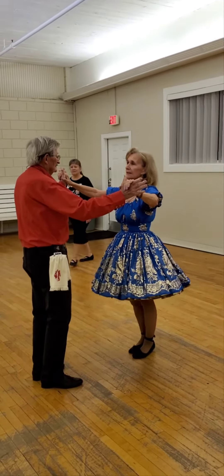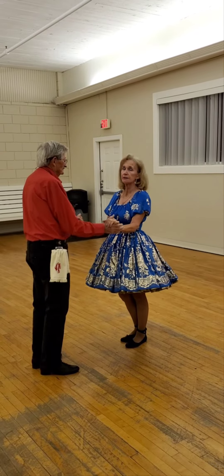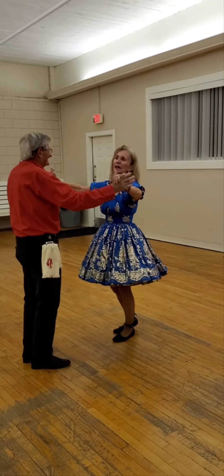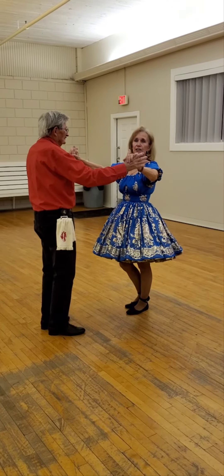We are in butterfly position. No spaghetti arms. Remember, we don't want any of this — we just don't. Right here, in a comfortable position. Nice, firm handhold.